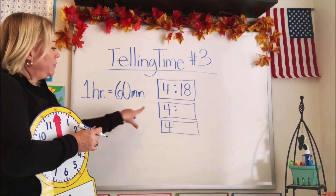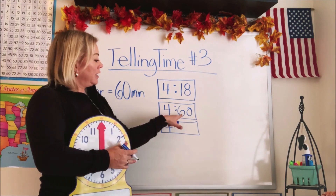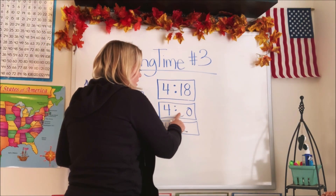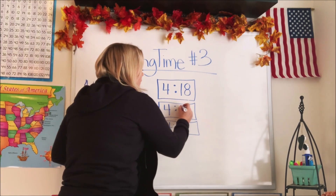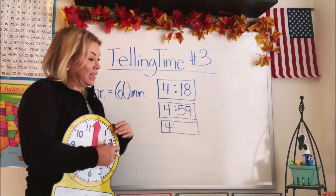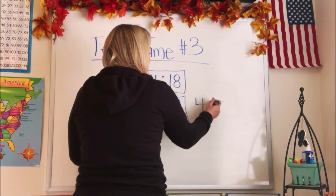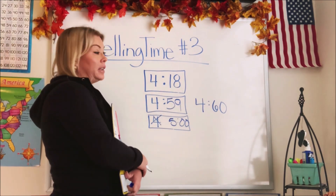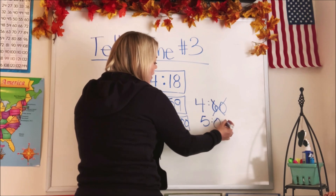Now, since there's 60 minutes, do you think we'd ever see a clock that said 4:60? It would make sense, right? If there are up to 60 minutes, couldn't there be 60 on an analog clock? Well, it couldn't, because once it reaches 60 — once it's gone all the way around the clock — that's one hour. So you would see 6:59, right? That's the highest number of minutes you could ever have, because once it hits 60, it actually turns into five o'clock. You're never going to see a time that says 60 minutes.